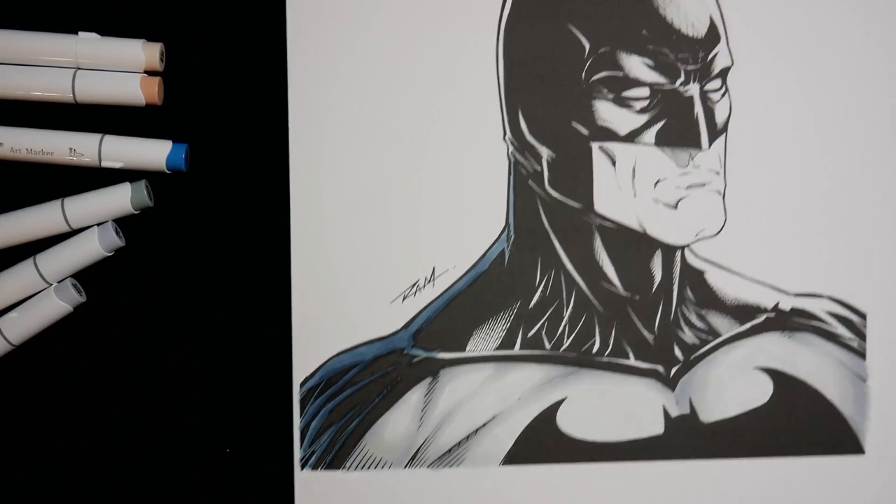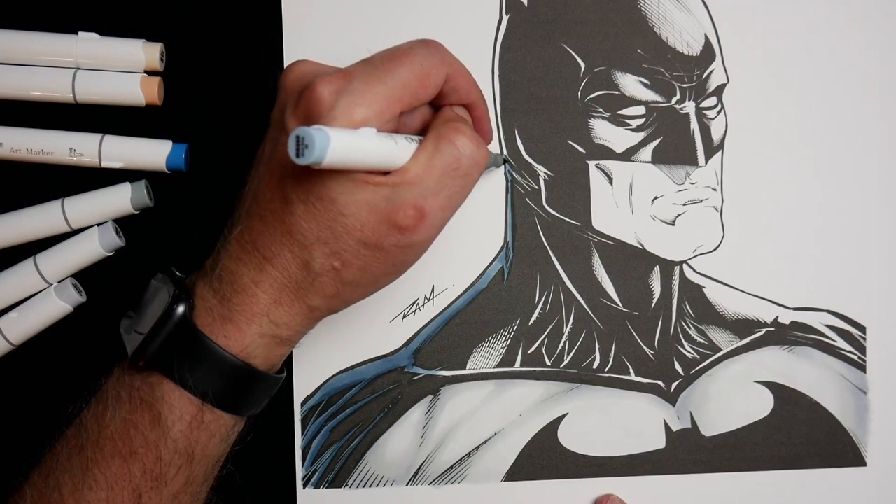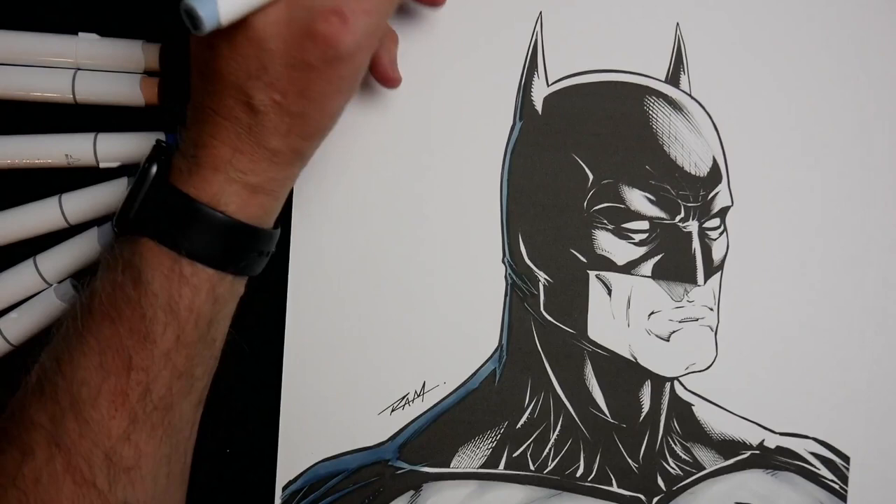I'll see how that dries. It looks okay, it's just — I feel like I need to leave even a lighter tone at the very edge. As far as I can tell, you're kind of stuck once you do that. You're better off taking it nice and easy, light to dark, because once you go to dark, you're pretty much done for — you're stuck.